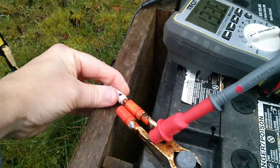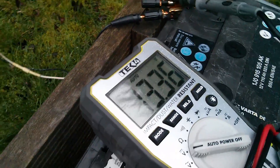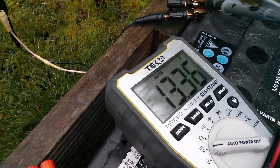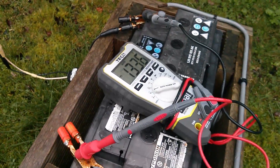Now if I disconnect the charge controller from the battery so there's definitely nothing coming in, it still sits there at 13.36 and it's not dropping down, so the battery must be very well charged.